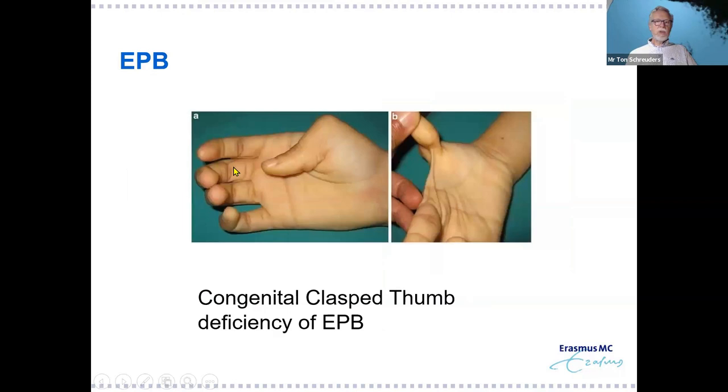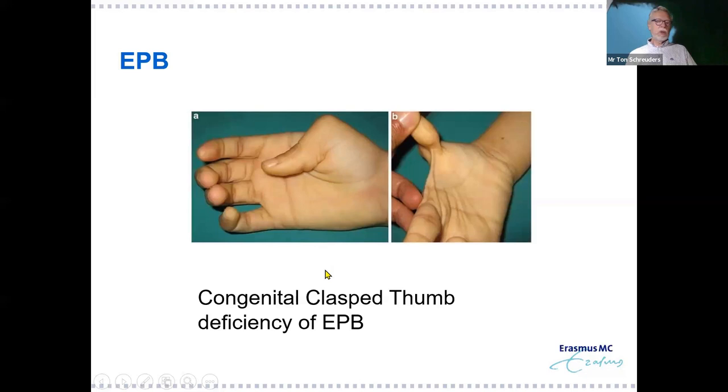Extensor pollicis brevis (EPB) is the muscle responsible for extending the MCP joint of the thumb. Some persons are born without it, leading to a congenital clasped thumb due to deficiency of the EPB, which secondarily develops into an MCP flexion contracture. These patients are sometimes incorrectly operated on for trigger thumb, but the real problem is EPB weakness — quite different from a trigger thumb.